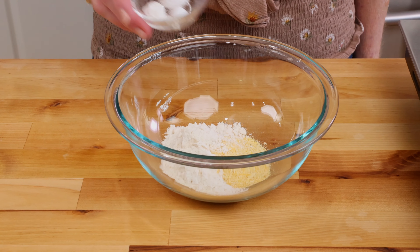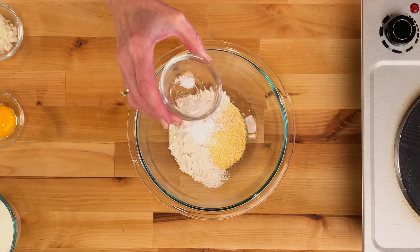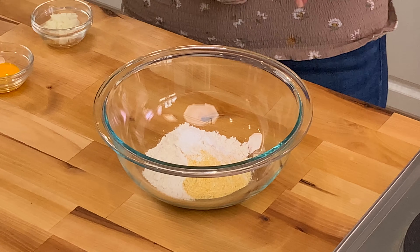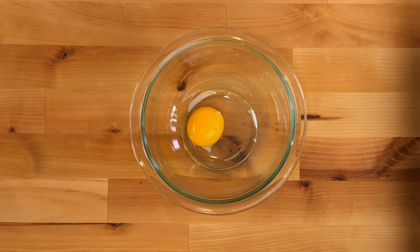Whisk together six tablespoons of cornmeal, two tablespoons of all-purpose flour, a quarter of a teaspoon of kosher salt, a quarter of a teaspoon of baking powder, an eighth of a teaspoon of baking soda, and an eighth of a teaspoon of sugar in a medium-sized bowl.